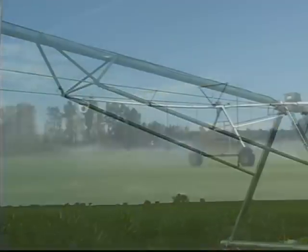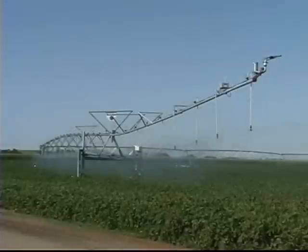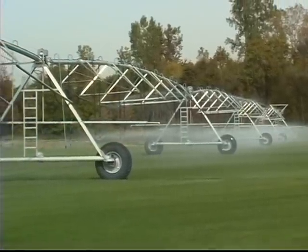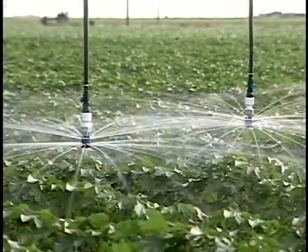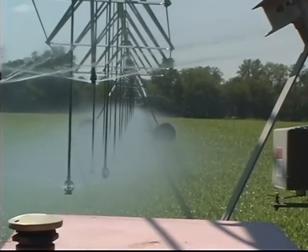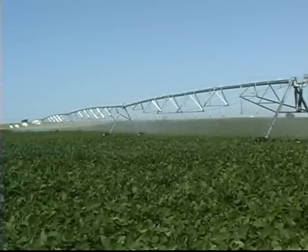Ranke end booms are available in many standard lengths, and are supported by overhead trusses equipped with rigid, high-strength truss rods. This combination results in the strongest end booms in the industry. The Ranke difference is also evident in the area of water application and conservation. Ranke's use of advanced technology throughout the design, fabrication, and placement of sprinkler devices ensures uniform water delivery to the root zone while minimizing runoff. Each new Ranke system includes a water application package custom-designed to meet your exact requirements. You benefit with increased yields, along with conservation of water and energy.